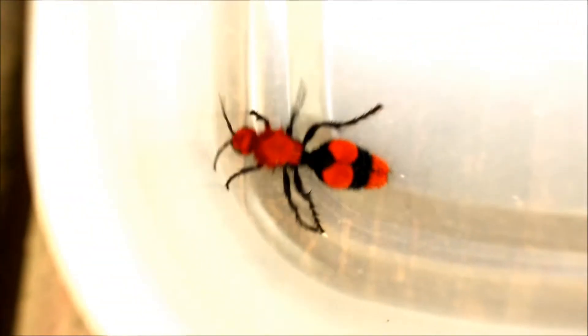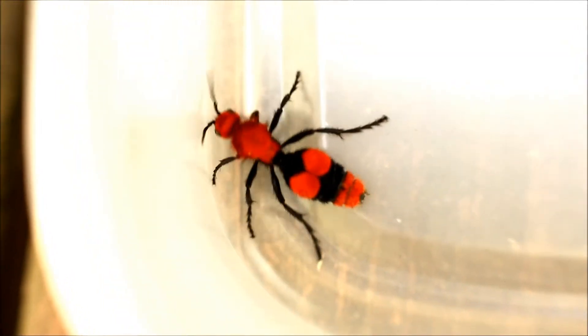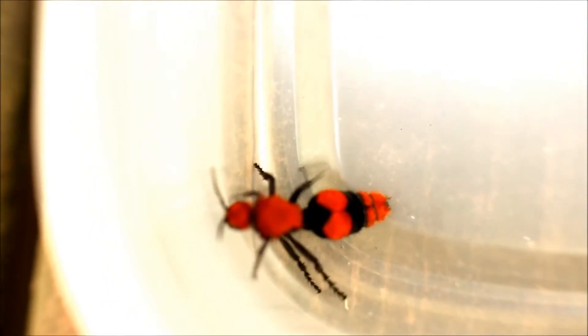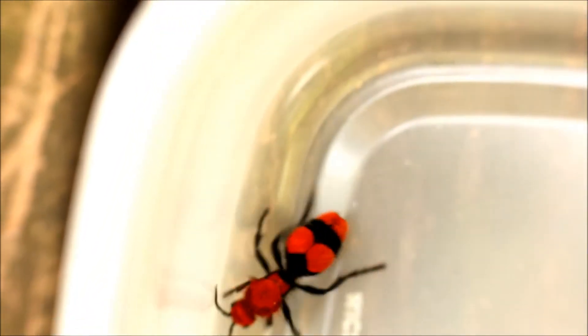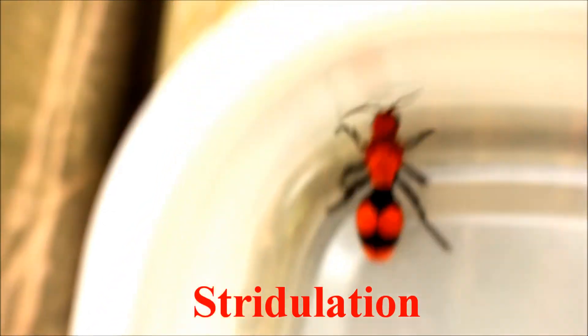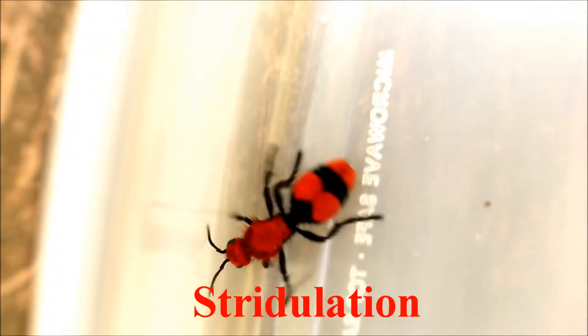So, if you ever come across one of these, just remember that it's really tough to squish — it's extremely hard. However, they have a warning before you step on them. That warning is called stridulation. It's made by rubbing body parts together, similar to how crickets and grasshoppers make their noise.